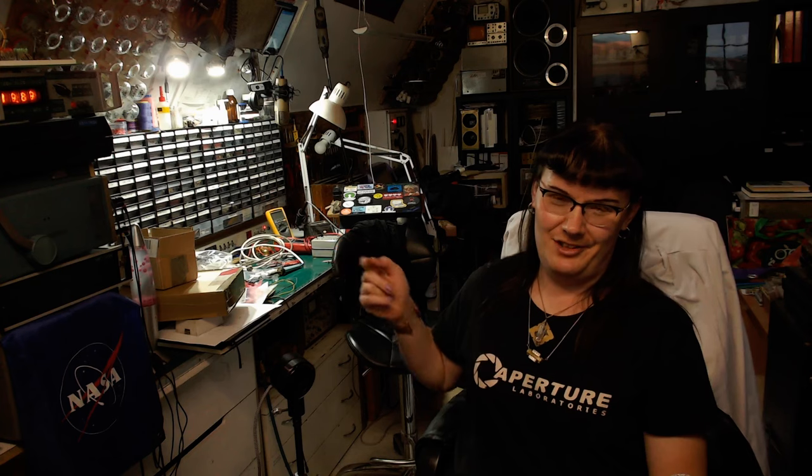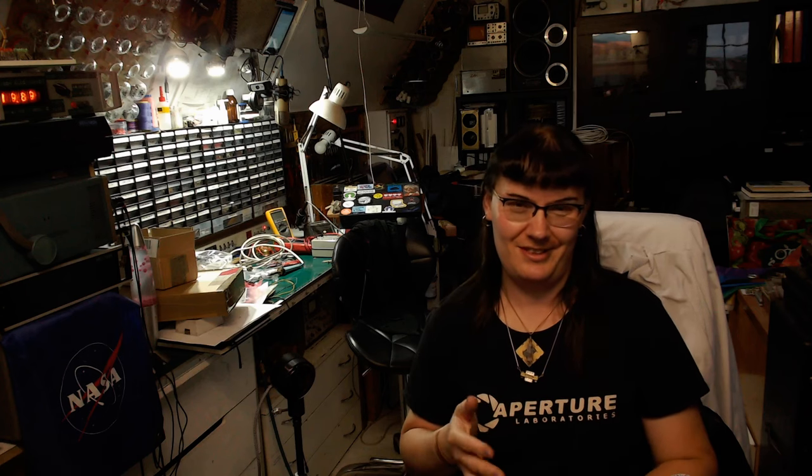And without further ado, I'll be back with some vintage tech on the bench as soon as I can. Stay determined and carry on — see you soon.